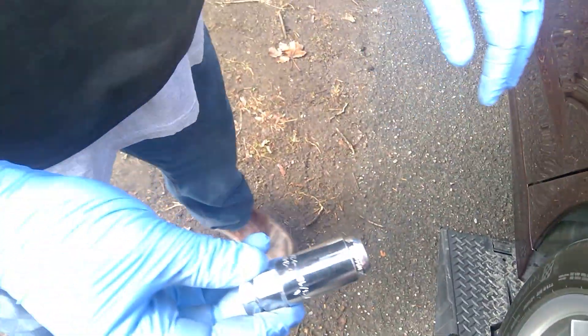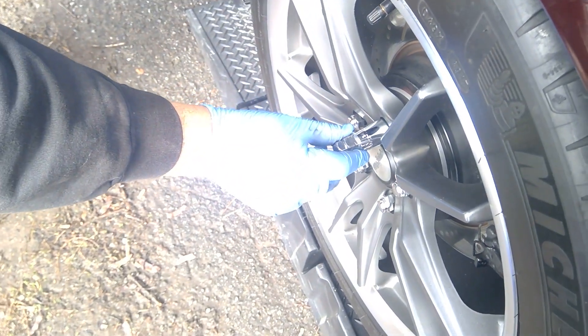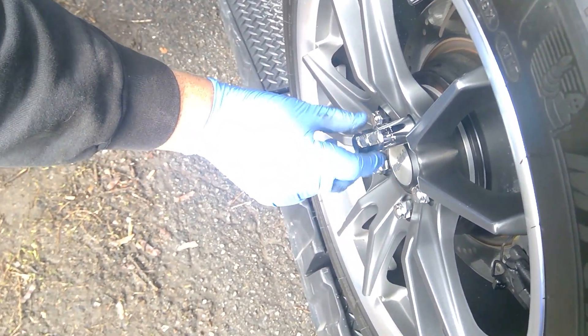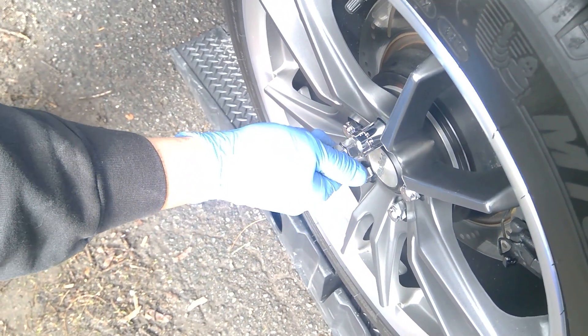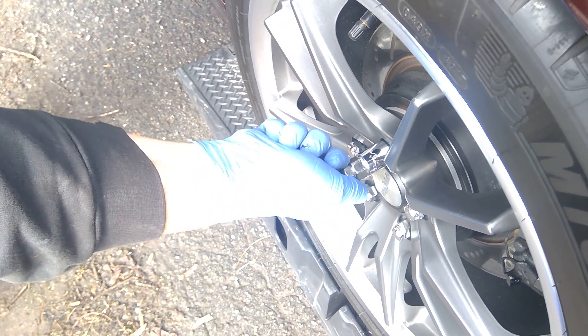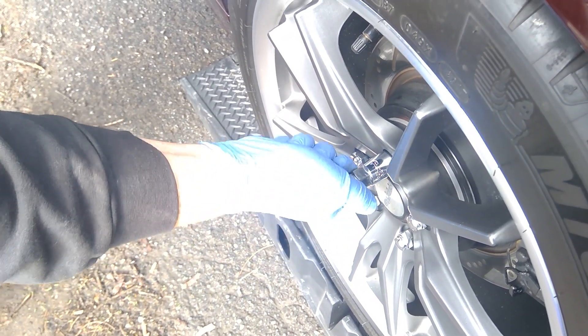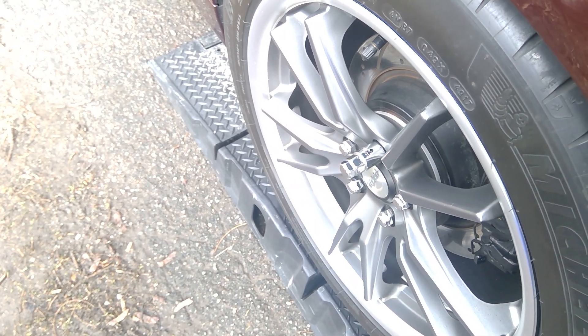What you do is grab your nut, draw a line on it, and start counting turns. So there we go — one, two, three, four, five, almost six. Once I torqued it to 150 pounds I got six turns. You see the drill, you see how it goes.